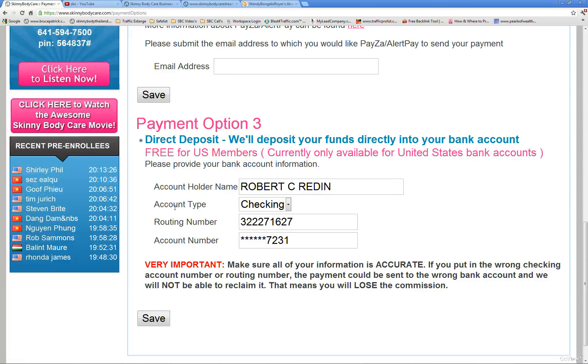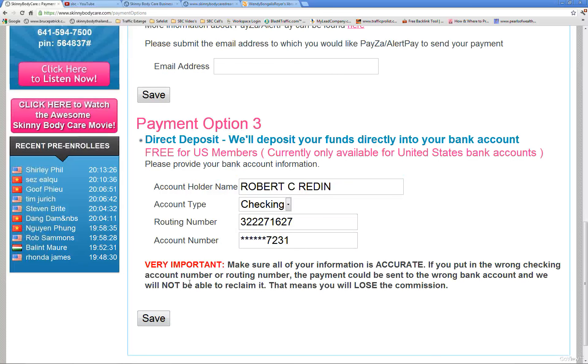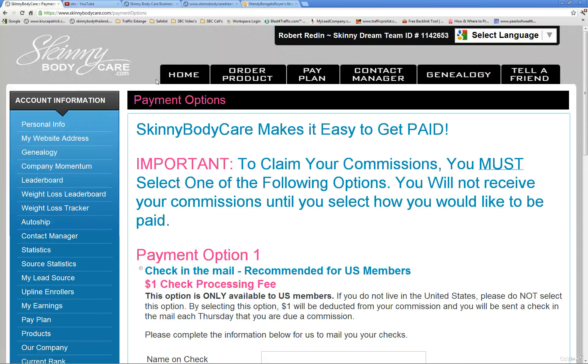Here in the United States you also have the option of direct deposit. Put in your account information and when you save it, your information stays private — you can't see all of it on screen. Then click Save again.